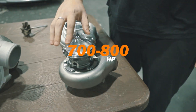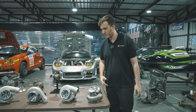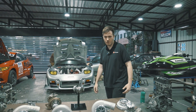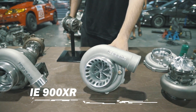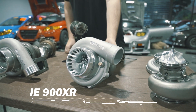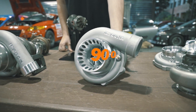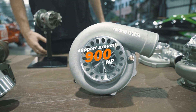The 700R supports around 700 to 800 horsepower. That's a good option for those who are looking for good response — say a drift car, circuit car — without going too big. This model is our 900XR. The 900XR is a 64 millimeter compressor and a 66 millimeter turbine. It supports around 900 horsepower — a great turbo for those who are looking for a bit more power.